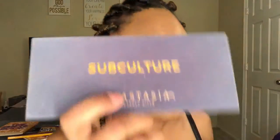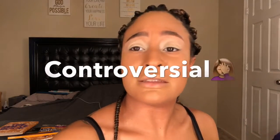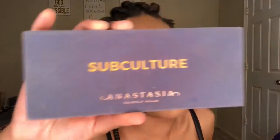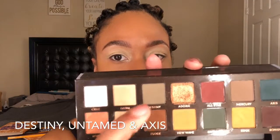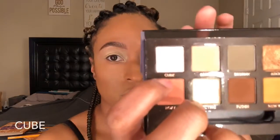Alright everybody, let's get into this look. Base is done, brows are done, let's get right into the eyeshadow. Today I'm going to be using — I'm actually deciding to do a green look, so I'm gonna go in with Destiny, Untamed, and Axis Cube on the lid. That's the order, let's get right into it.